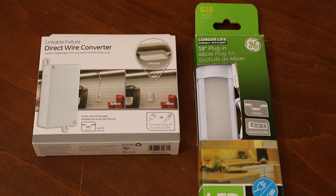You can get these at Home Depot, and I'm sure Amazon or other locations sell these as well. They also have a kit where you can get a linkable direct wire converter — what a great upgrade. Every time I do a restore, I'm going to do this option.